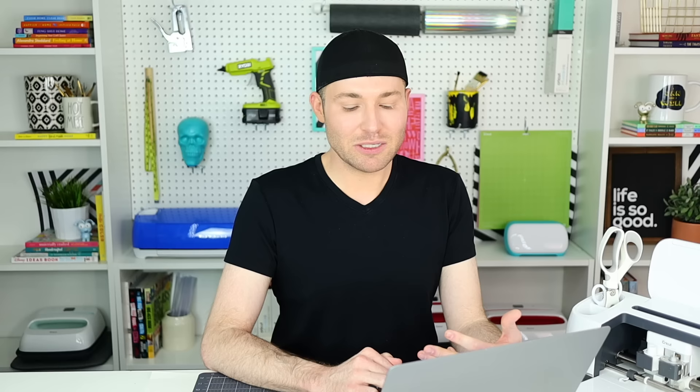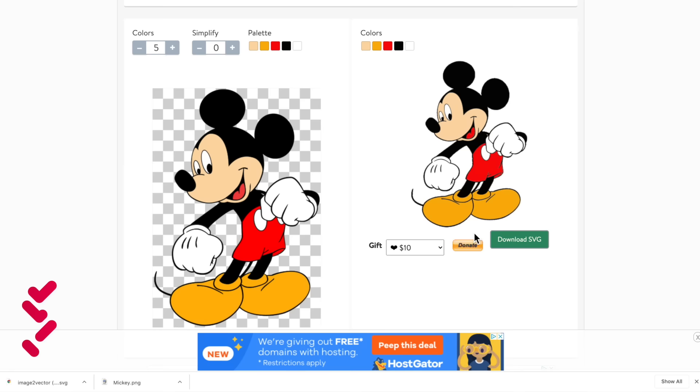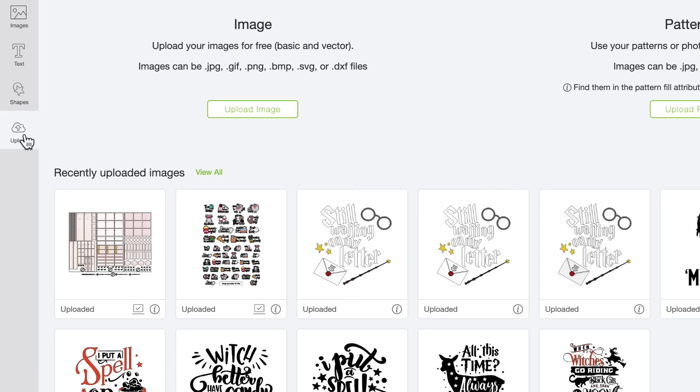Now this may take a minute or two — it really just depends a lot on how fast your internet speed is. But here is our image right here, and I am going to select Download SVG. Right down here at the bottom left-hand corner of the screen, since I'm using Chrome, here is our downloaded image.